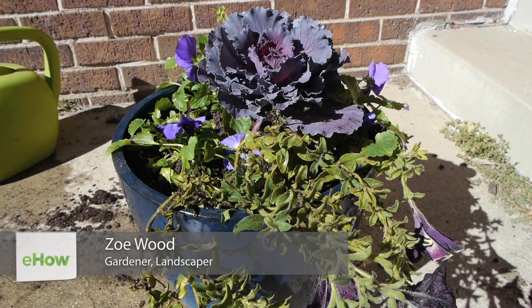Hi, we are Zoe and Lila from Colorado Backyard Farms. Today we are talking about how to create garden planters.